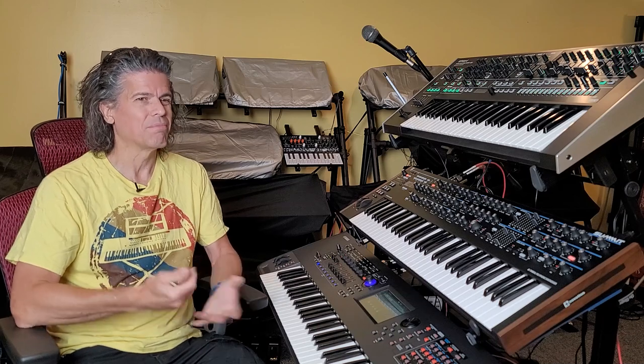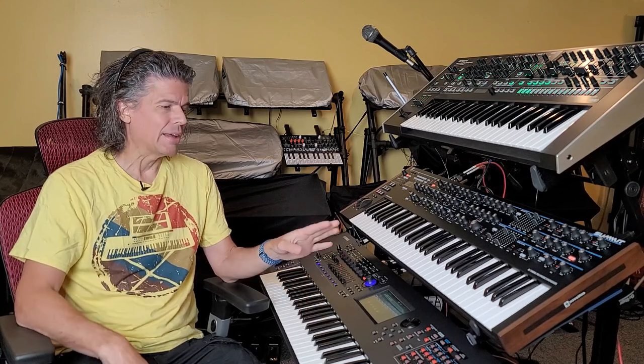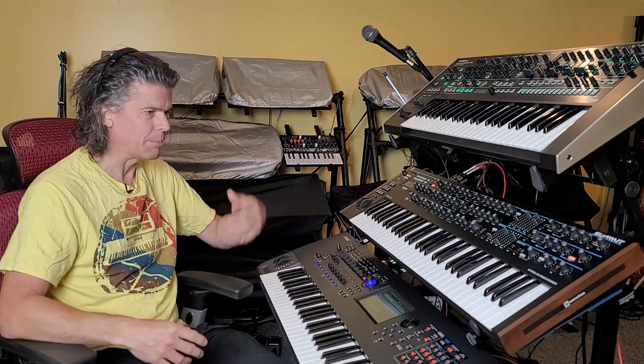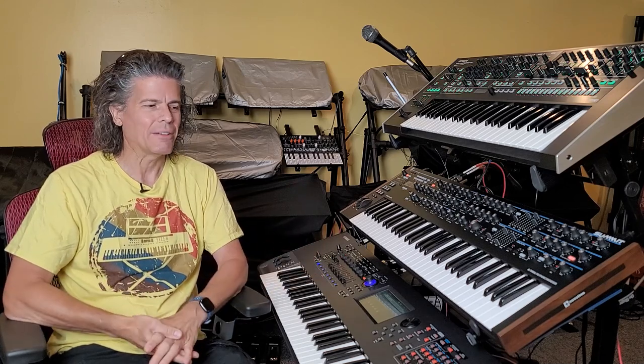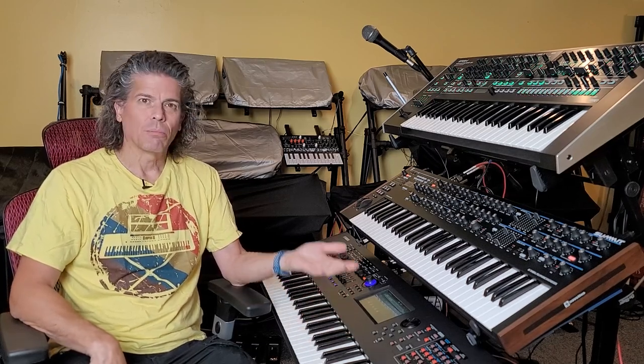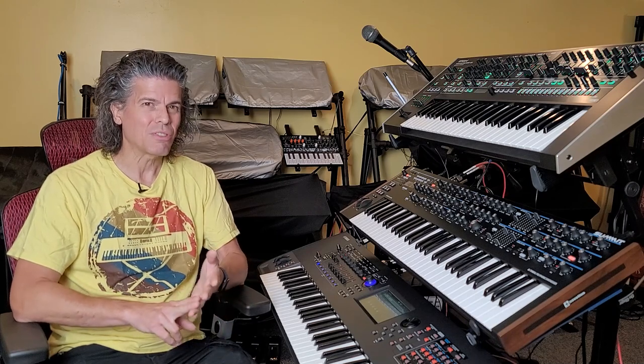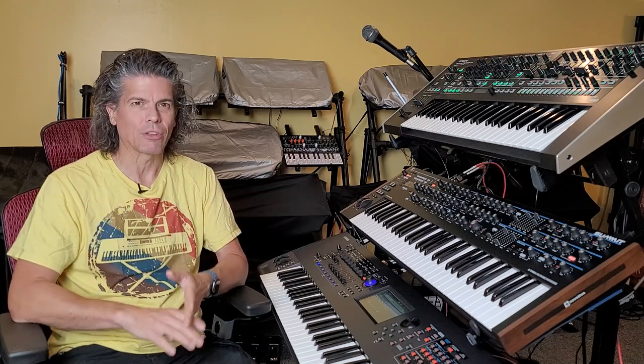What's coming in the new Montage? My money's on the ANX engine — worst kept secret ever. A lot of people are also asking for a tone wheel organ. All the competitors — the Phantom and the Nautilus — have a modeled tone wheel organ in them. The Montage is sorely lacking a tone wheel organ. The Phantom also has a virtual analog engine, and so does the Nautilus. So the Montage not having both a tone wheel organ and a virtual analog engine are probably two things — and for sure, the analog engine is going to show up. I have no doubt that's going to be in the new Montage.